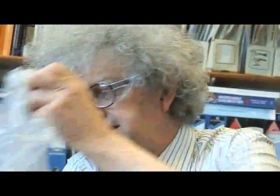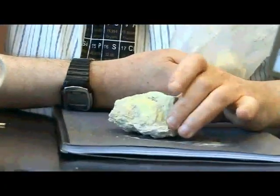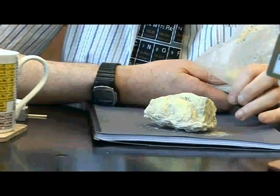I have here a sample of sulphur — well, it's actually a mixture of sulphur and sand — that was picked up by one of my colleagues on his honeymoon. You see, he was thinking about chemistry even on his honeymoon, though I don't think he told his wife that.